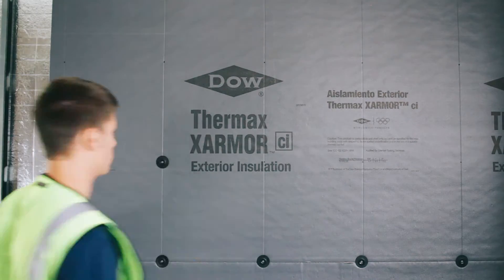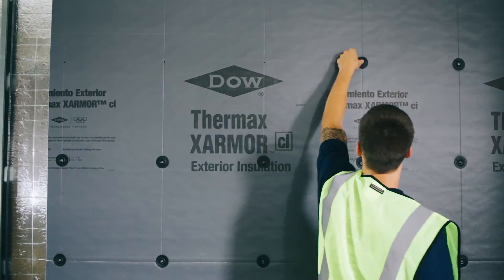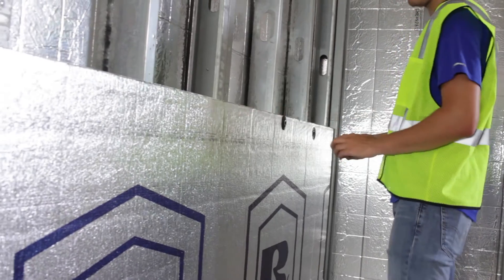Our 2-inch Thermal Grip CI Prong Washers have a solid cap design, which is unique to us, and really helps prevent air and moisture from getting through that screw penetration.